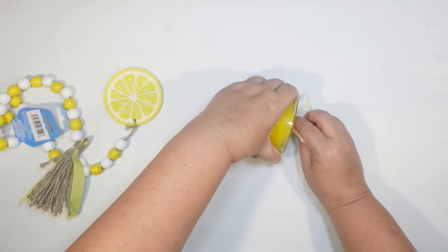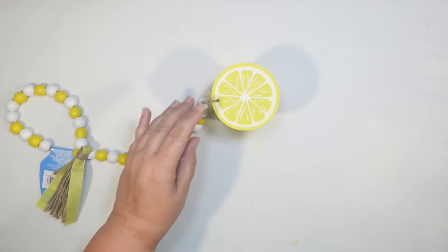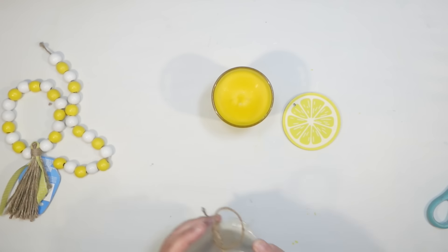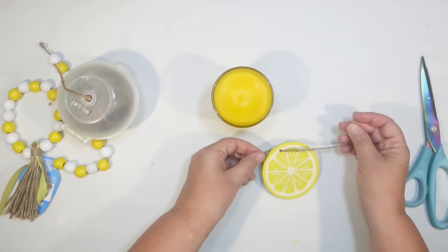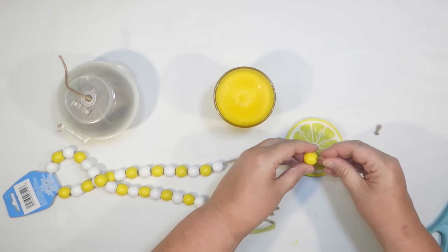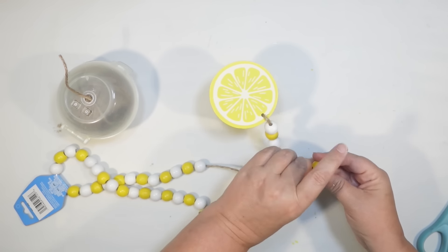I just cut the wick and cleaned up any excess wax, and I think it turned out perfect. The little wood lemon is just the right size for this candle holder to make a fun lid. When you're doing a scented candle, a lot of times they can lose the scent if they're open air like that, so it's always nice to have a lid. So I'm going to DIY one. It did have a hole in it from being part of the wood bead garland, so I'm actually going to use that to my advantage and kind of make a little wood bead tassel for it.